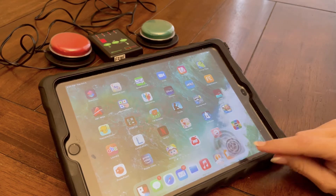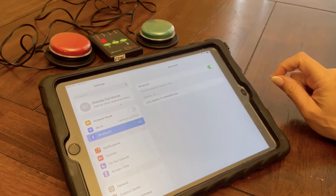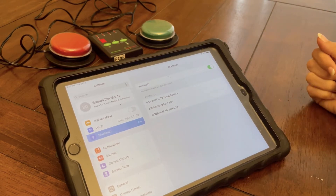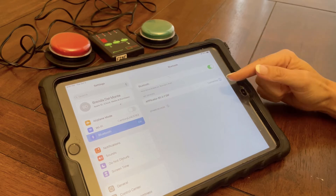So I'm going to go into the settings. I'm going to turn on my Bluetooth and pair it with my interface when it shows up. And now I'm connected.